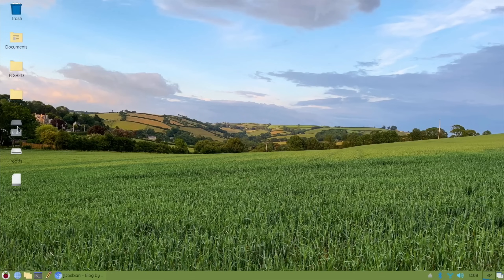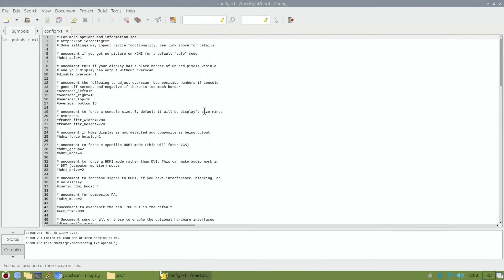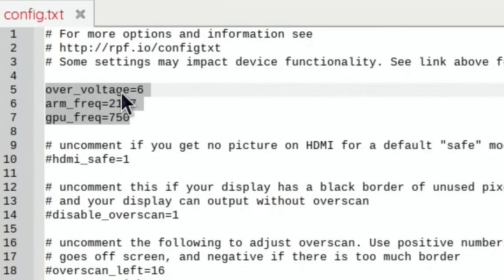I wonder what Big Red Racing will work like without the overclock, so I think I'm going to overclock mine. Double click on Boot, double click on config.txt. I've put these three lines in: over_voltage equals 6 - this is to increase the voltage to the Pi to allow you to overclock, which will generate more heat, so this is what you need the extra cooling for. The arm_freq I'm going right up from 1500MHz up to 2147MHz, which is as fast as you normally can go with the Pi. And the gpu_freq - the graphics - 750, normally 600.